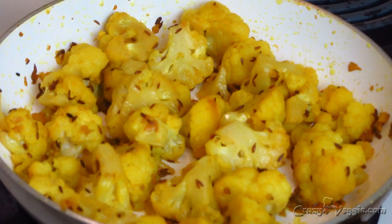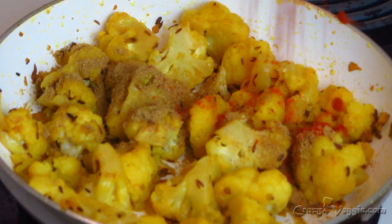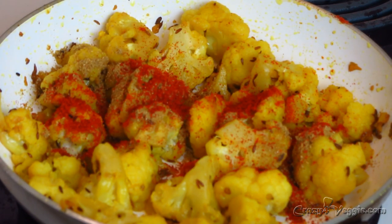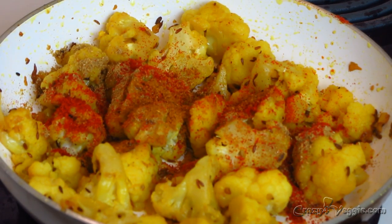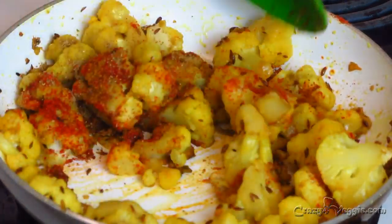The cauliflower is done enough, so now it's time to add the spices. Add 1 teaspoon of coriander and cumin powder, 1 teaspoon of red chili powder, and half a teaspoon of garam masala. That's it — mix it all in. These are really basic, simple spices that will make your sabji amazing.